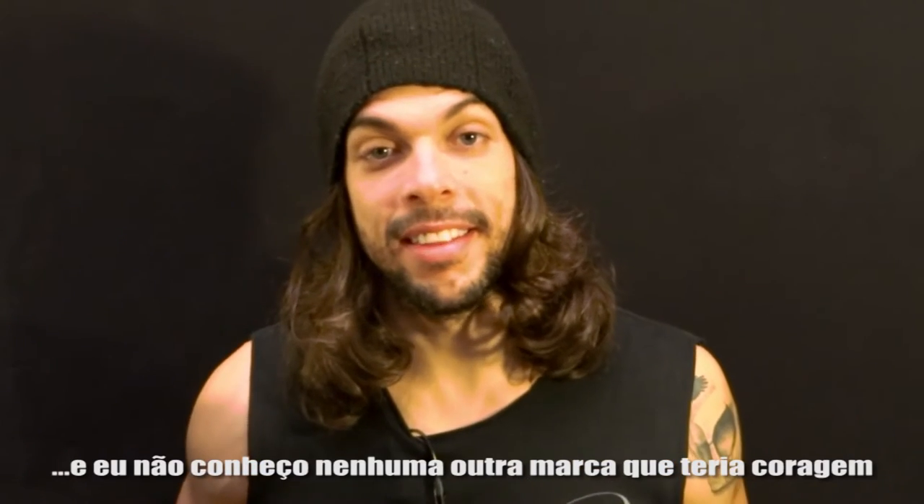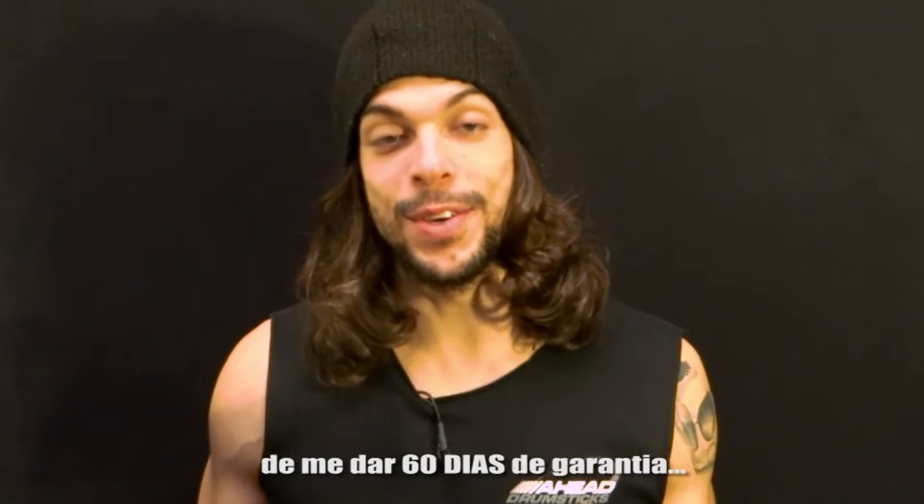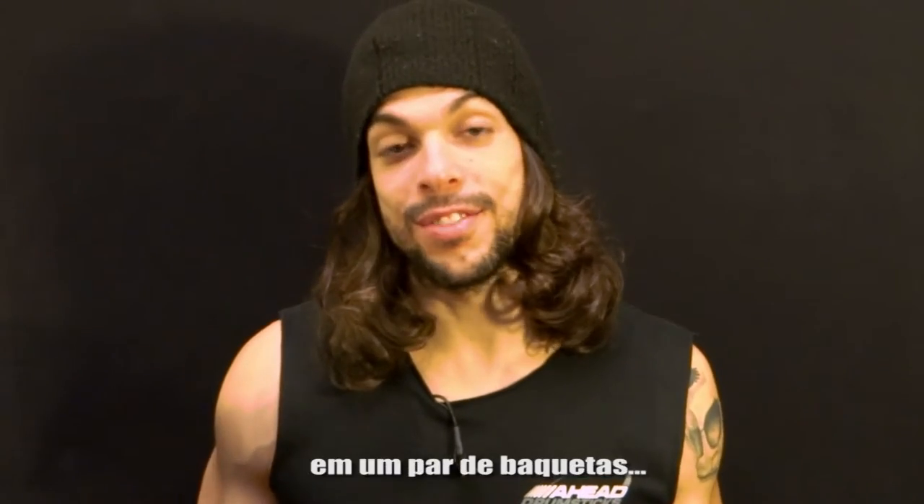I don't know any other brand that would have the balls to give me a 60-day warranty on drumsticks. So, there you go.